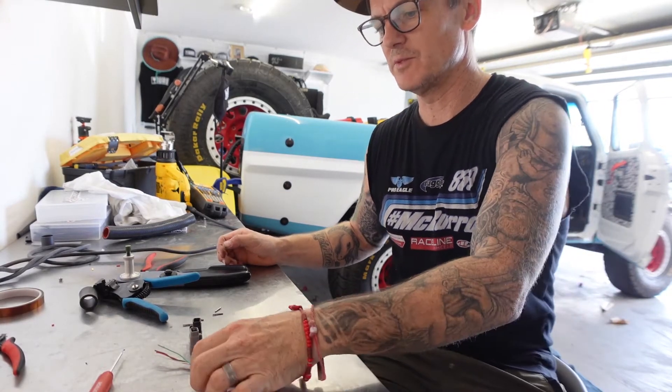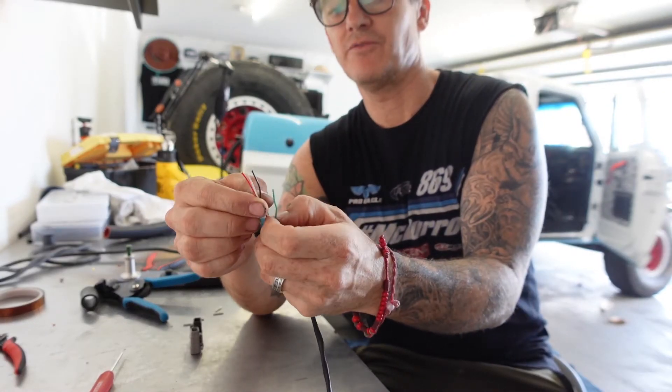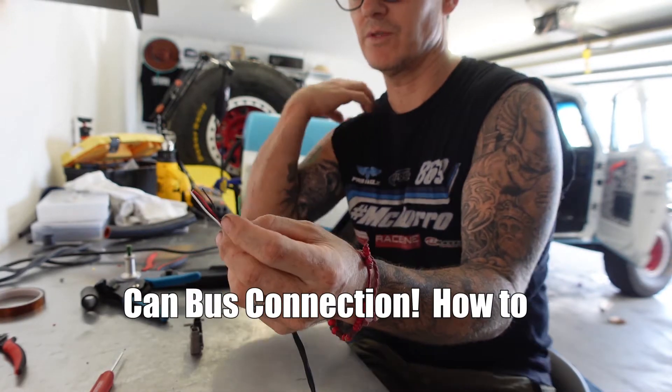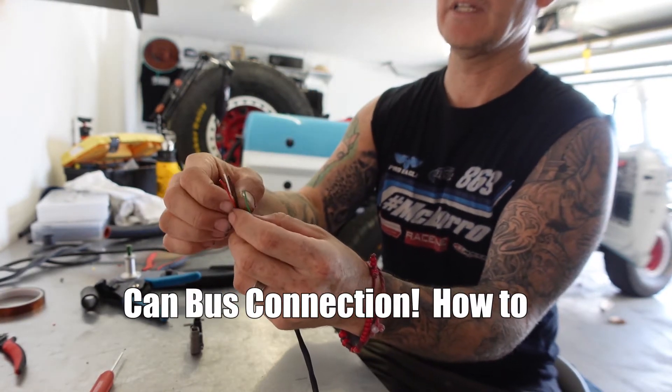All right, we're going to do a simple DTM 4 pinout. This is for a CAN bus network and it's going to go between the two AEM CAN hubs.